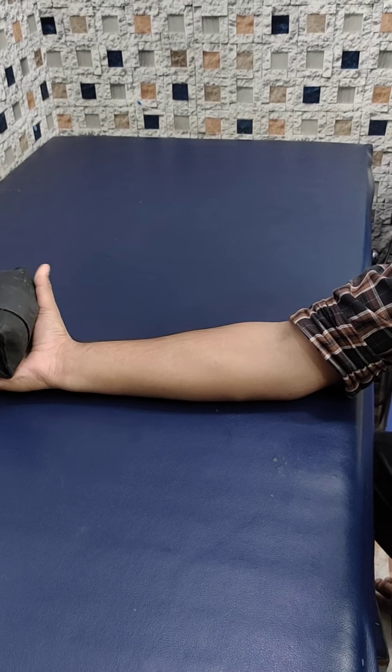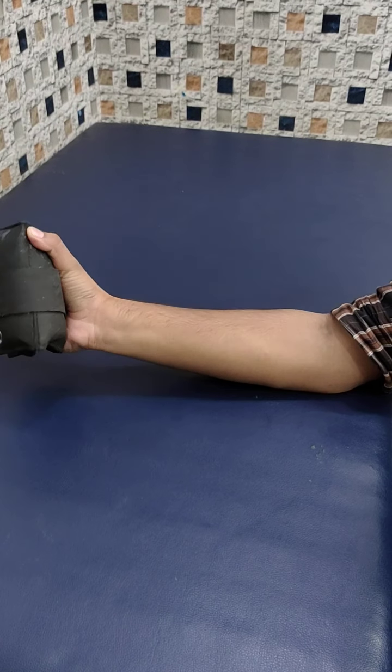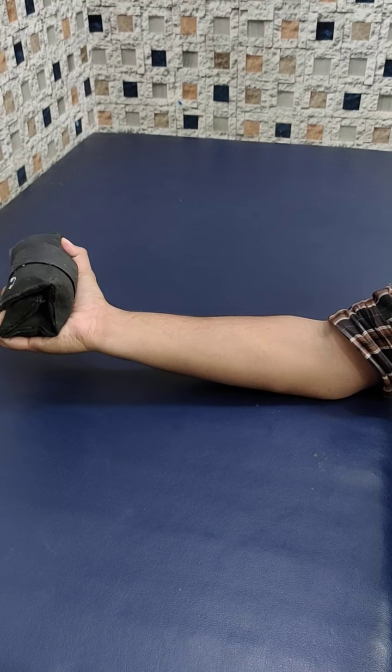Now, with this side — supination. Turn the hand inside. Turn the hand out. Back to the outside. Good. Then back to the inside. Then back to the outside. Good. This is good.